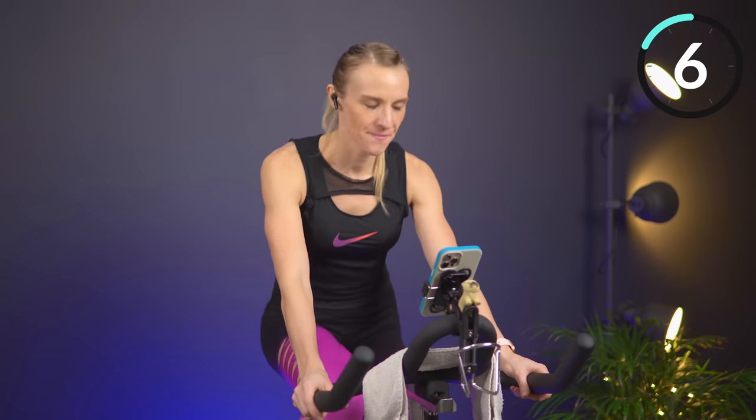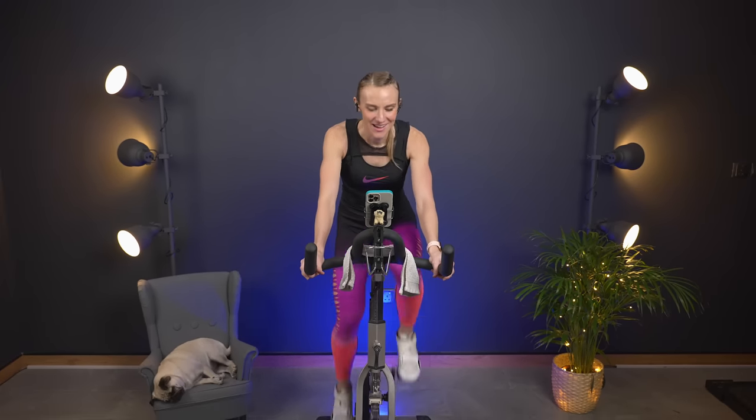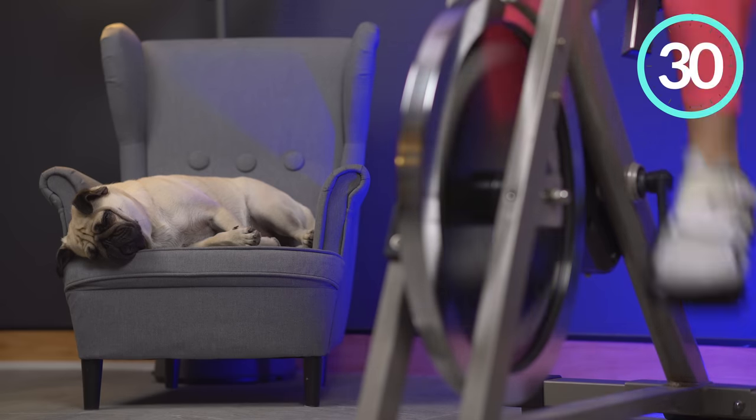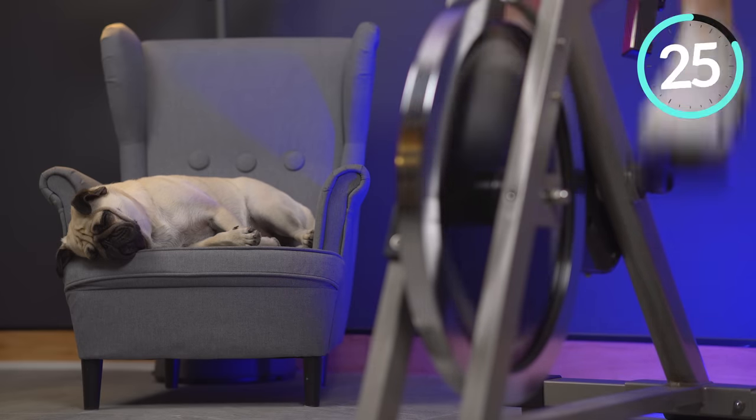Almost there. Four, three, two, one — slow it back. Holding your six, slowing it down. We have one final push going in less than 10 seconds — 30 seconds, it's going to take us to the end. Here it is — go! Last push, pick it up even faster than that last one if you can. That was called a rolling hill — that is when we take it slow and heavy, and then come down the other side.